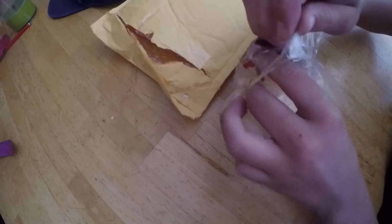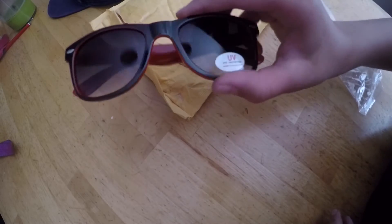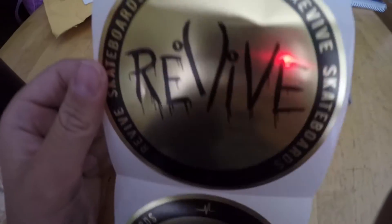Pretty nice. These look pretty nice. I'm excited to test them out and see what they are. It also came with these revived stickers, so yeah, they're pretty nice.